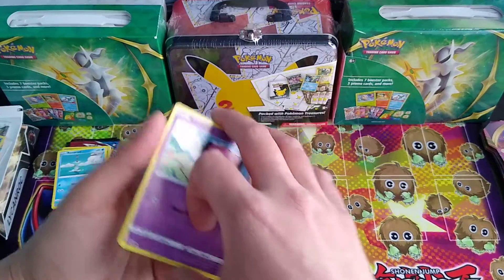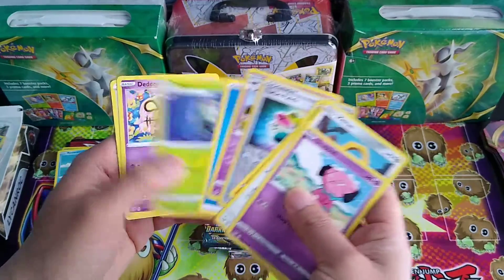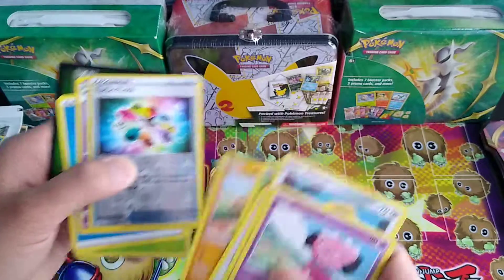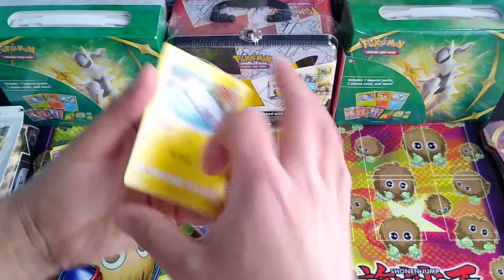Darkness Ablaze — still kind of one of my favorite sets. It is pretty cool getting a reverse holo. And then I've got Vivid Voltage.